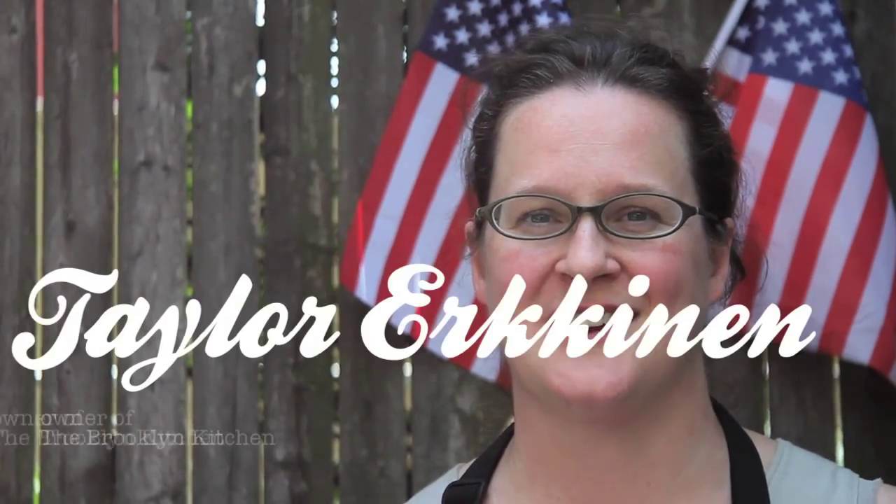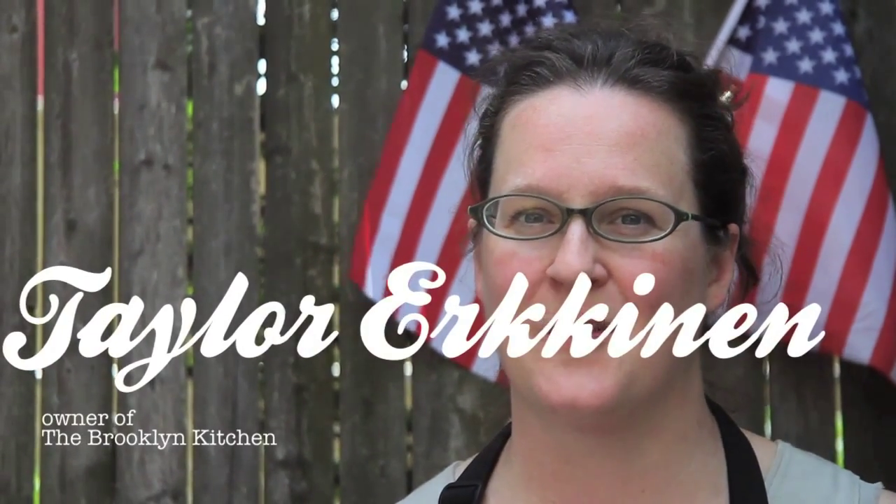Hey, this is Taylor from the Brooklyn Kitchen. It's the 4th of July, America, so we're grilling out. We're gonna make some burgers from New York State grass-fed meat available at the Meat Hook. Let's go down to the Meat Hook and find out about ground beef from Tom Milan.